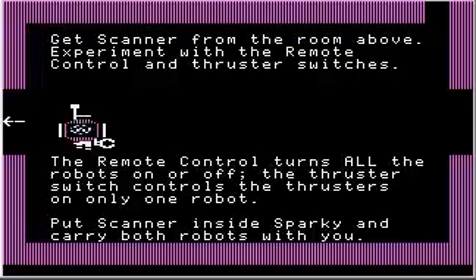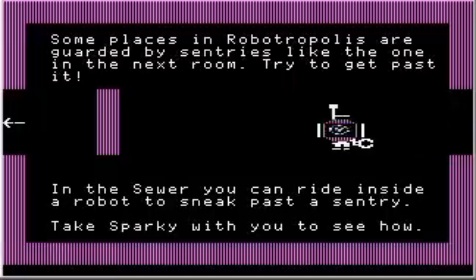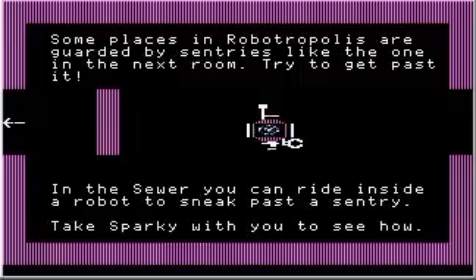We put scanner inside Sparky, and now I'm going to take Sparky — he can carry everything with us just like that. Some places in Robotropolis are guarded by sentries like the one in the next room. Try to get past it. In the sewer you can ride inside a robot to sneak past a sentry. Take Sparky with you to see how.